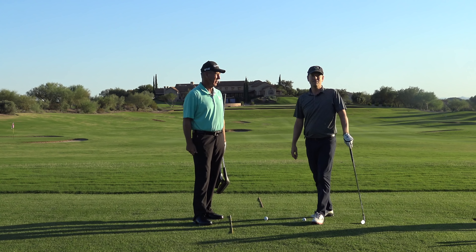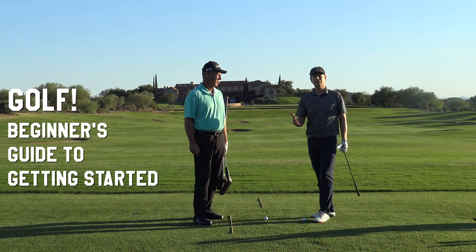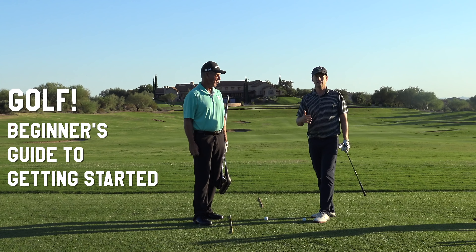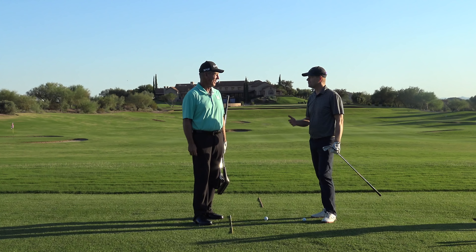This video is for golfers who are not golfers yet but hope to be. So if you've never picked up a golf club, or maybe you've done it a couple times but never really got into it but you're looking to go further, we have the man for you here. Here's Mike Molaska.